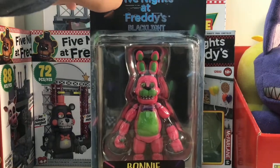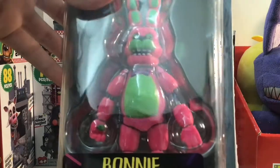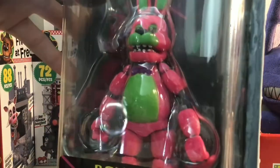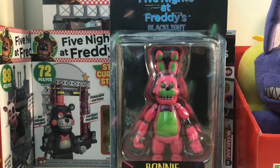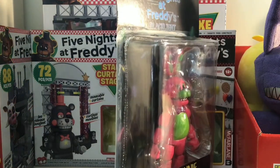The only other thing that I see that's weird about it is that this hand is kind of unconnected — it's not connected to the body. Except I've seen that with normal Funko figures before; it's a normal thing to happen, especially with old figures that have just been sitting on shelves for a very long time.